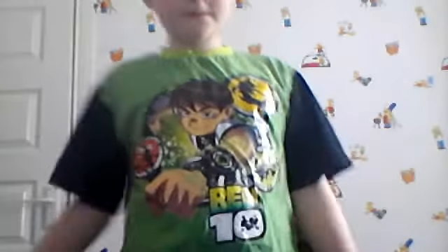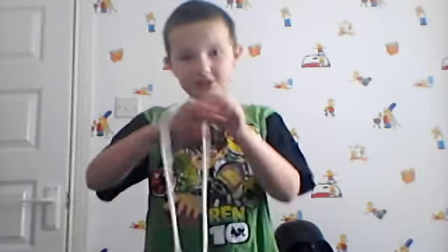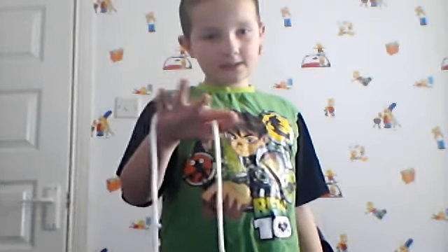Thanks for joining me. Now on to the explanation. You actually need just a pretty long rope, and your hands. What we do is place the rope around our right hand — or if you're left-handed, your left hand — and put it so that it's in our thumb like this.